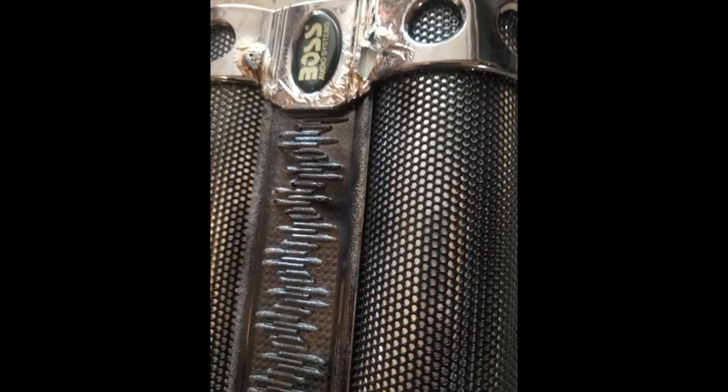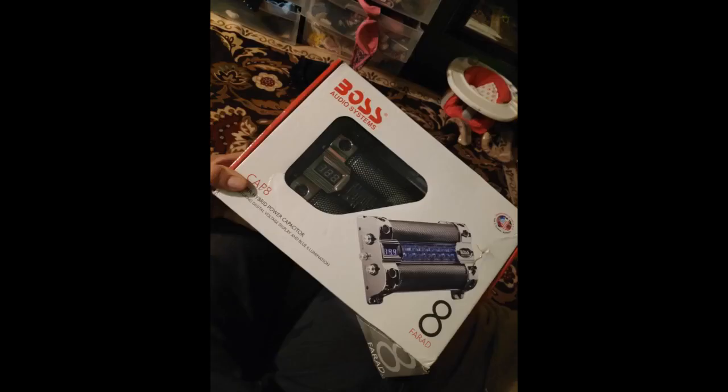At first glance, the 18F capacitor by BOSS Audio Systems stands out from other capacitors. With a bright chrome finish and design, it was made to impress. It has dual connections for both positive and negative, negating the need for separate post terminals, lending to a sleek and quick install.